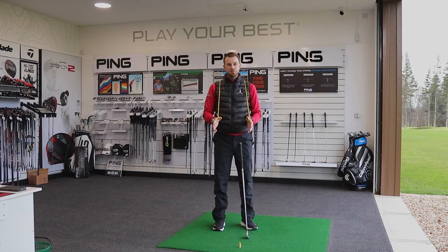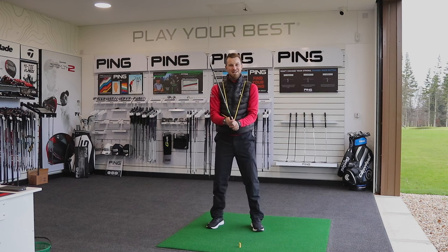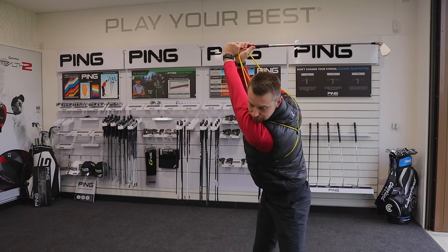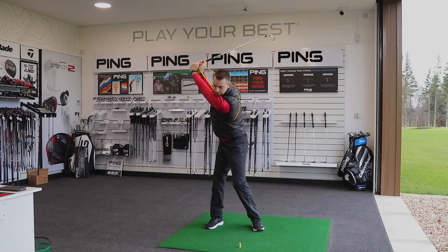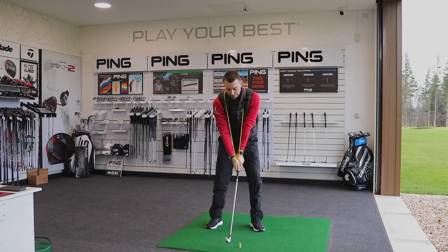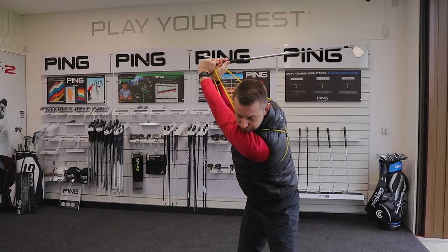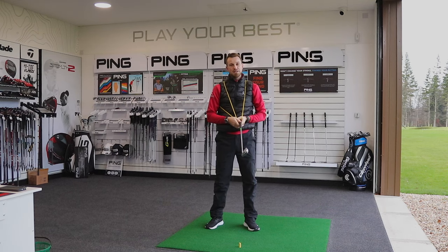Here I'm using the gravity fit band to help demonstrate what this separation feels like. Because we've got tension on the band — imagine that band is almost our muscular system — when we stretch our muscular system in the backswing there's plenty of tension on the band. We obviously want the ability to unwind the lower body while keeping that stretch and tension. You can see now how there's a separation between the lower and upper body, whereas if we fire at the same time that tension gets narrower — we lose that stored energy, which limits rotational capacity and also speed at the ball.